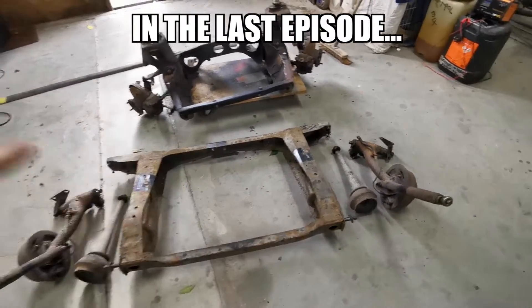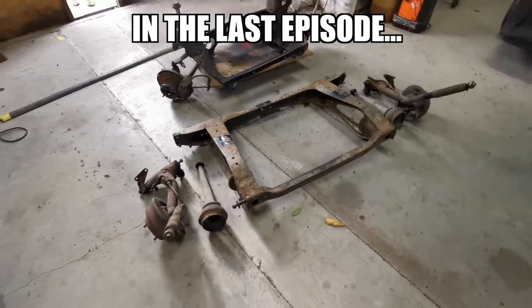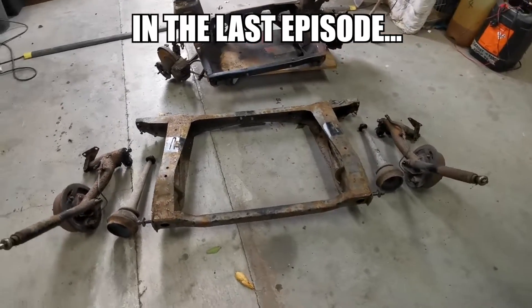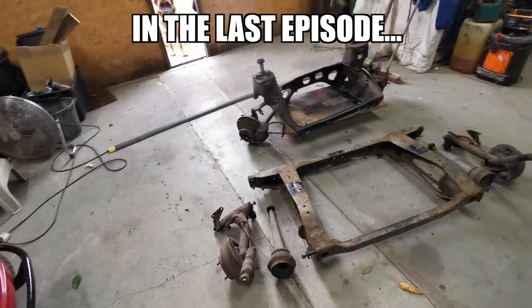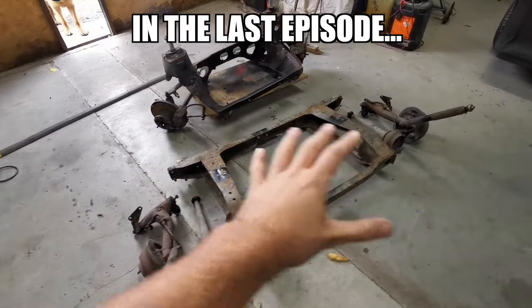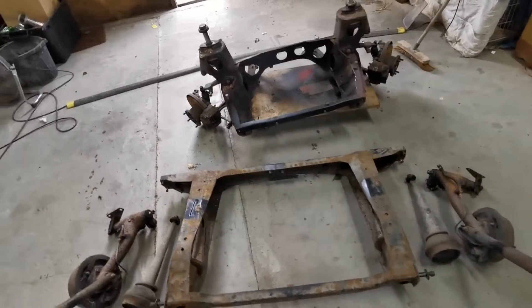Hi guys, welcome back to another episode in the mini project. Last time you saw me talking about the subframes and what I was going to do to get those prepared and rebuilt. Now you might remember I said I was going to get them shot blasted and powder coated. Well, plans have changed a little bit, hold tight.